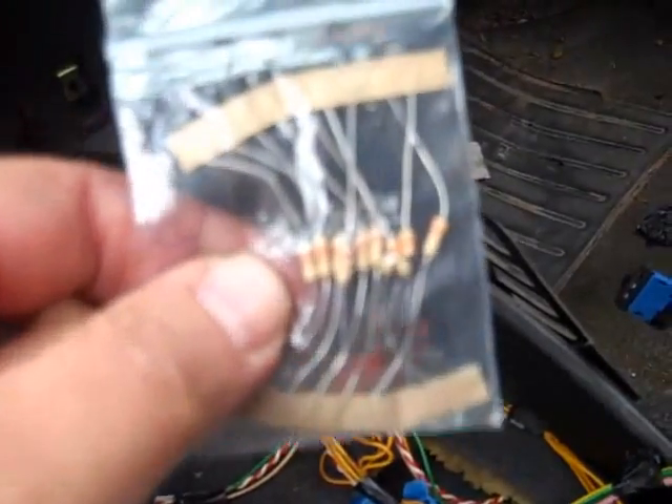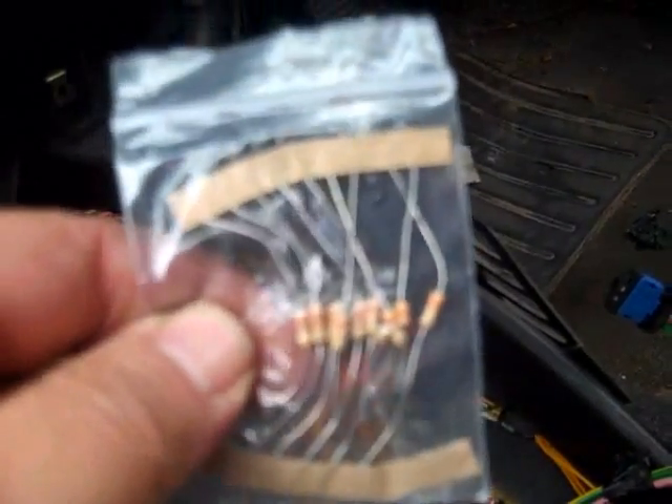The way you do that is you buy yourself a 1.3 ohm resistor. It looks like that — doesn't matter, just buy it.